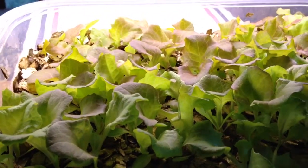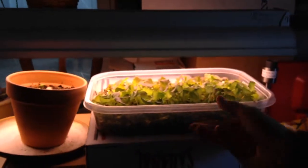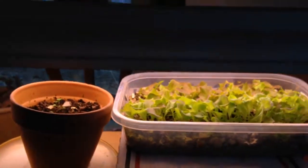They're under a grow light, which is an old shop light that was actually here in the house when I moved in. I did put two T12 grow light bulbs for plant and aquarium lighting in there.